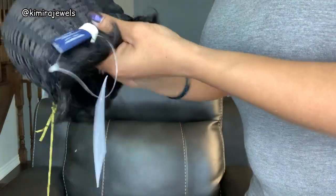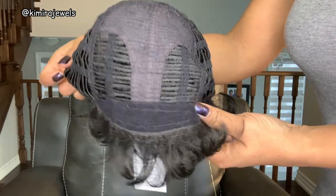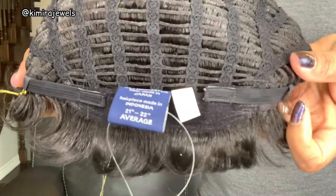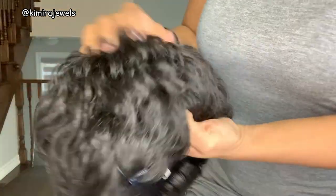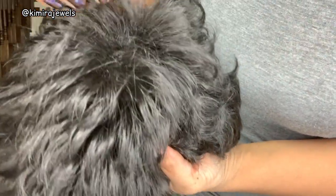This is what the wig cap looks like — this is the front. At the back you've got your adjustable straps, and it's actually a velcro adjuster. This is what the wig looks like on the outside. There are some filler hairs — I can see them right here — just to give it some volume.